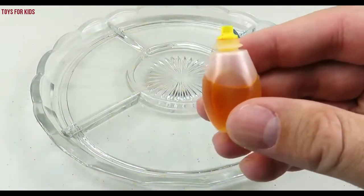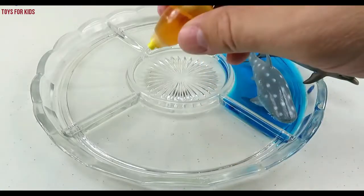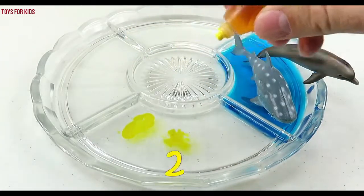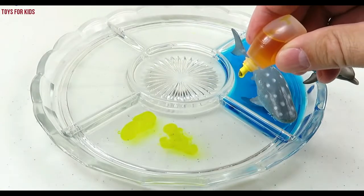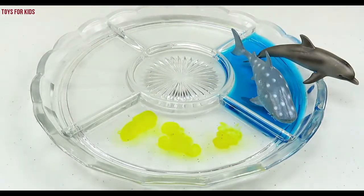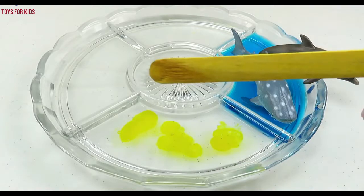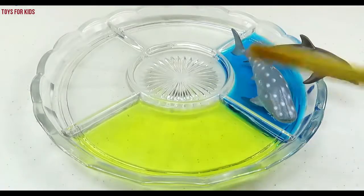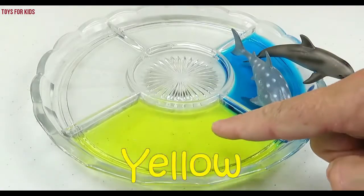Yellow. Let's put three drops of yellow. One, two, three. Let's give it a stir. Yellow.